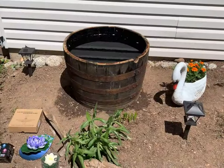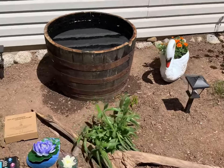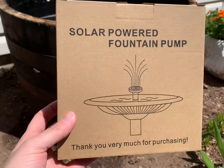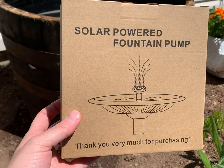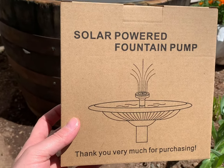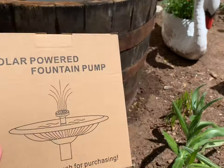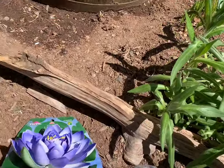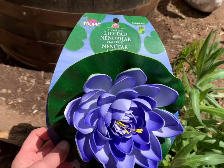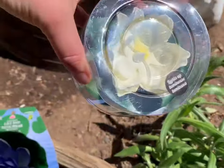The other supplies I purchased for my water feature was a solar powered fountain pump. This pump was purchased on Amazon for about $25 and I will put the link down below. It comes with a variety of different spouts and it's solar powered, which I love.